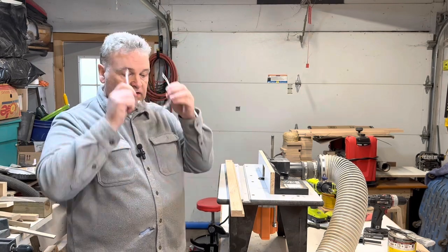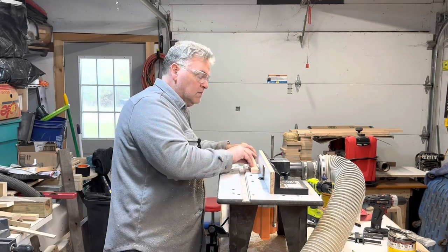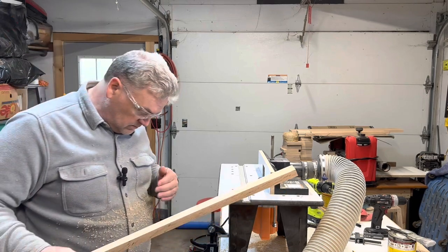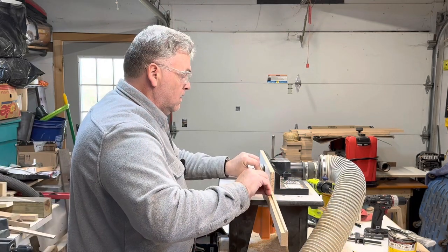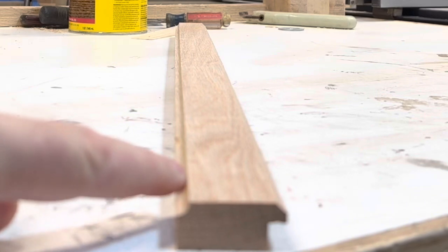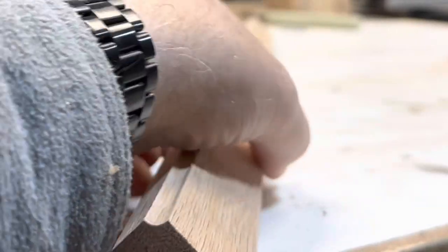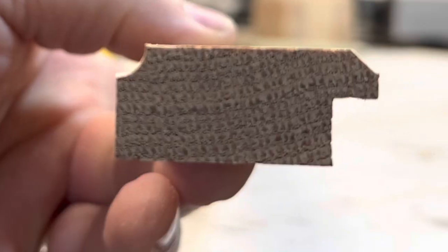I have another one to do on the outside of the frame. After the routing, what you can see is we sort of have a cove on this side, and just a slight chamfer on this side. So that's what that's going to look like.